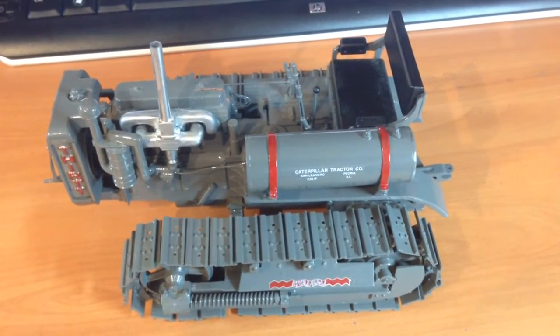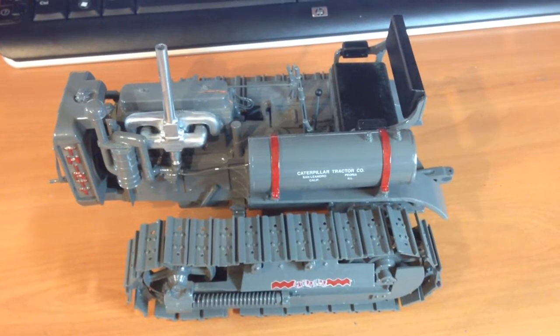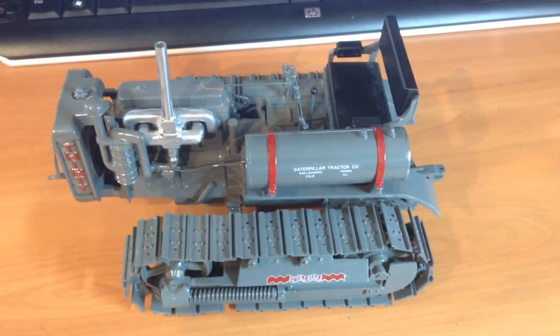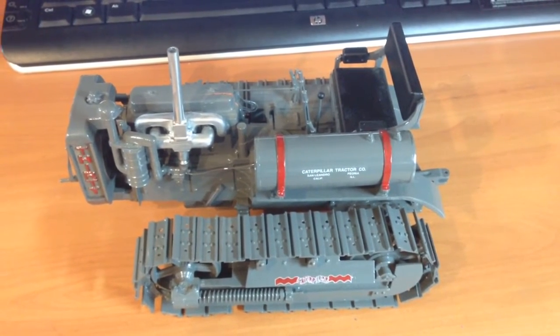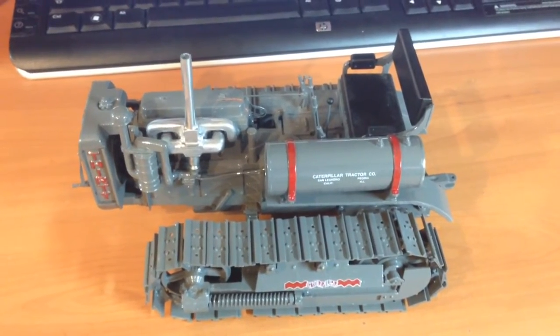Hi everyone, thank you for popping in. This is a short video segment for my new Caterpillar 30 project. This is a 1:6 scale — well, to be quite honest I don't really know how to pronounce it — I believe it's a Reiki, a very heavy Caterpillar 30 die-cast model.